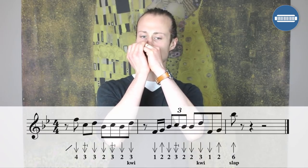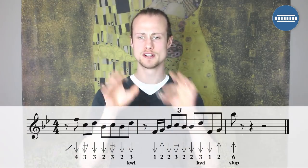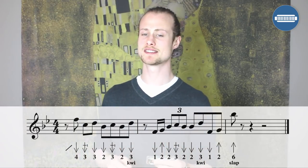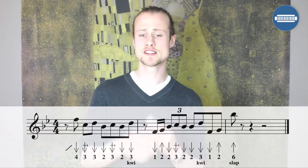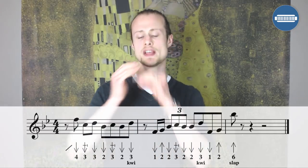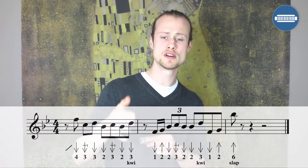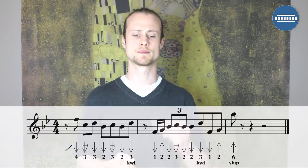The next lick is going to be during the verse, played after the first vocal line — 'She caught the Katie and left me a mule to ride.' We'll break it into two chunks. The first chunk starts on the offbeat: a series of eighth notes starting four draw, sliding up, then three draw, whole step bend, three draw, two draw, three draw, whole step bend, two draw, three draw with a little inflection.